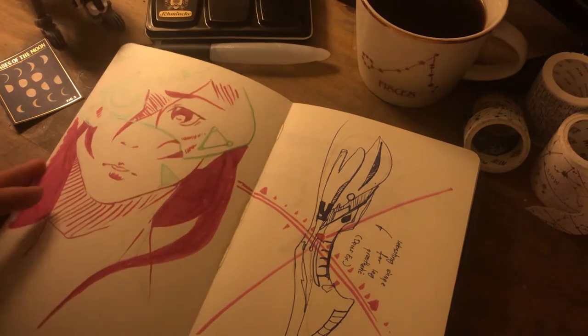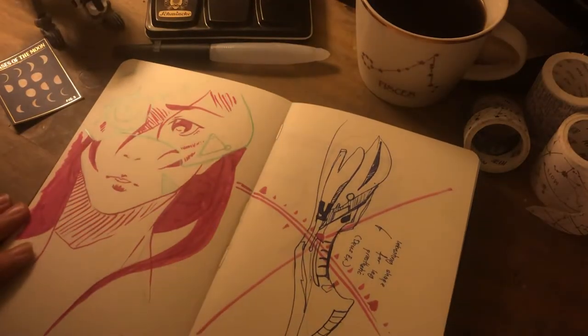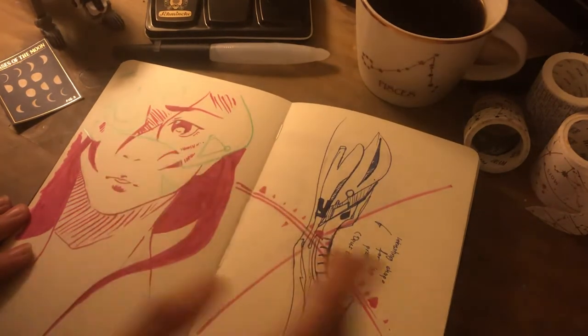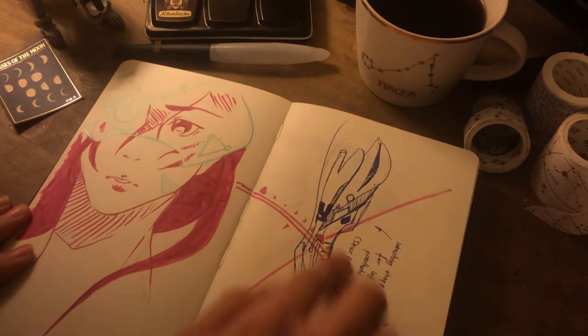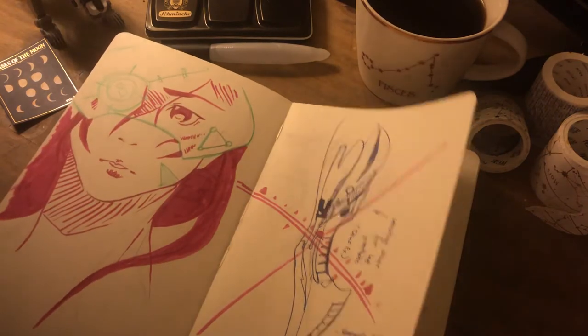Didn't realise it'd gone out of focus — I need to keep an eye on that. This is the female character from it, very roughly done, not really paying much attention. And a failed attempt at a kind of bionic limb type thing.